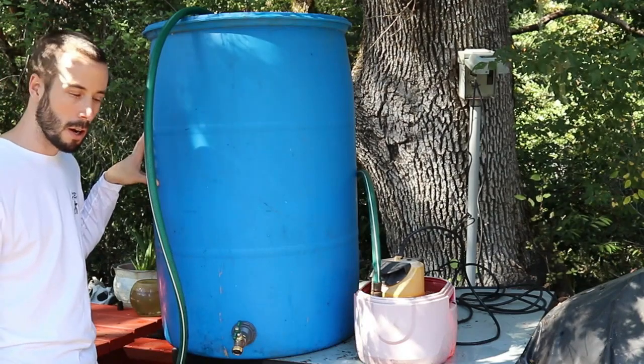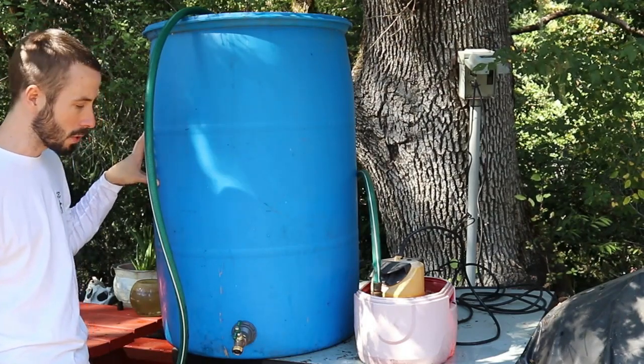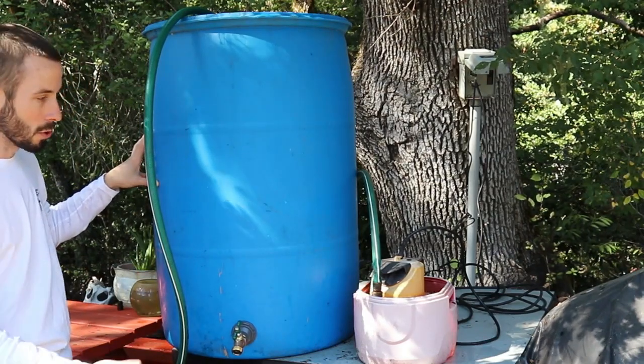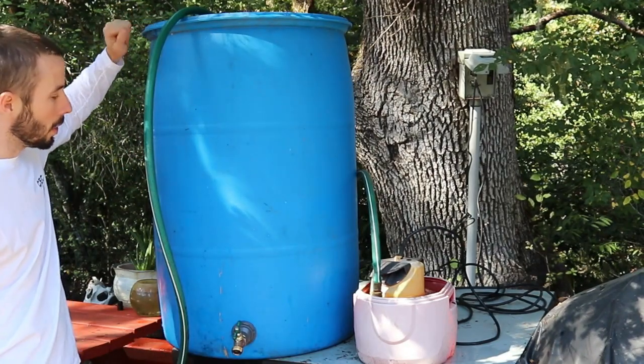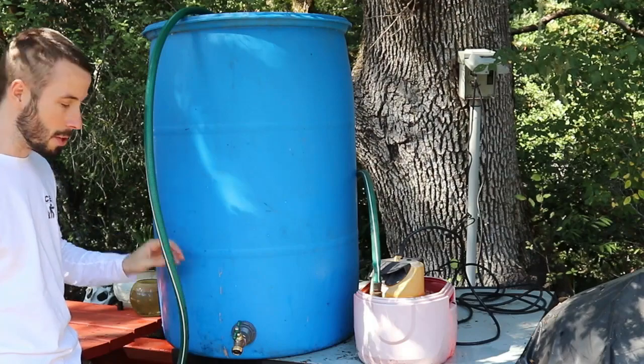It could be a buffer tank for your power wash water supply so your pump doesn't run dry, if there's a problem with the source water from the house that you're using. Or you could also reclaim water in it and dispose of it later.